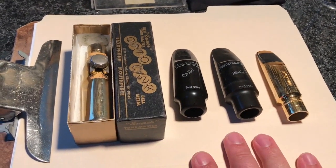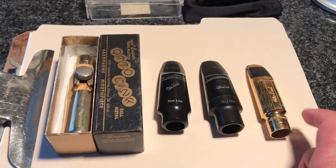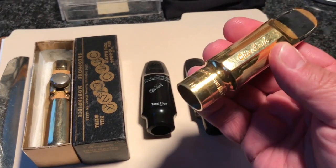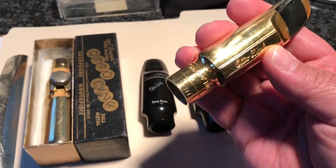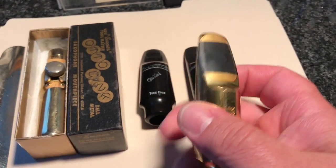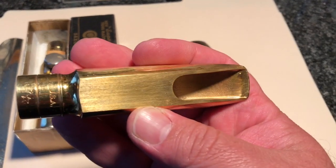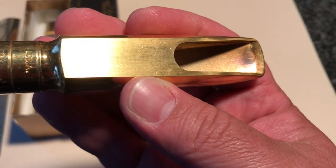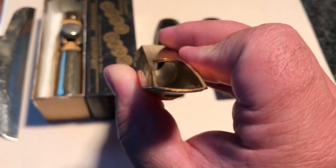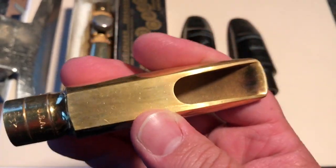There's only one vintage mouthpiece here. This is a 90s mouthpiece, current production, with an NY stamped on the shank. It's about a 7 star. This was my first tenor mouthpiece and it played good for a long time, but now I don't really like it. It has very little baffle at the very tip and then has a low spot. We're going to talk about the way that's cast and why it affects how these mouthpieces play.